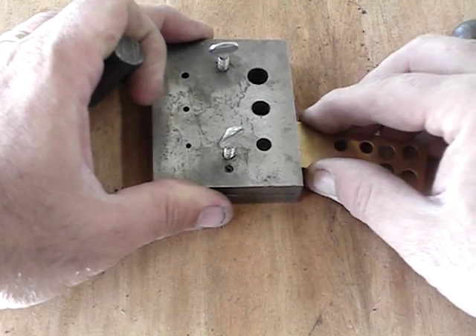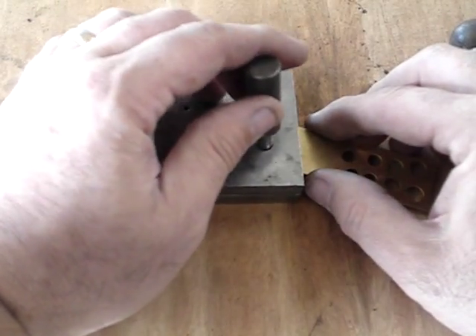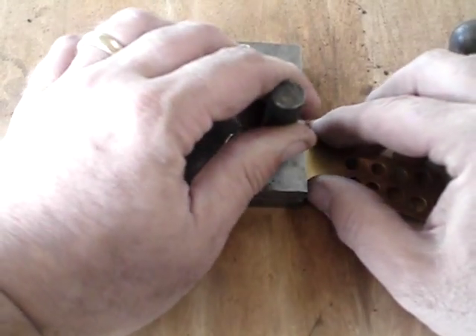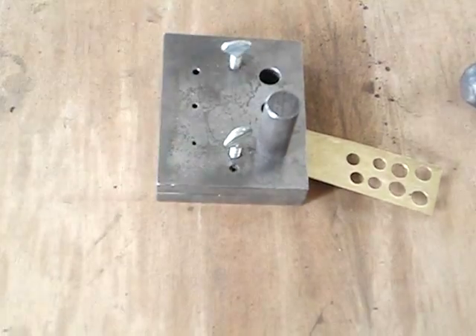Here I am making the second one. Roughly line it up with the hole, use the punch with the centering tip. Once I get it lined up I just smack it with the hammer and there it goes.